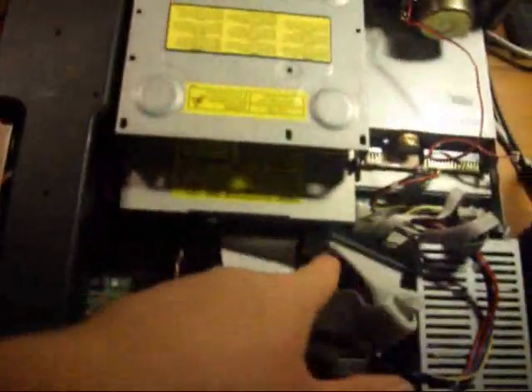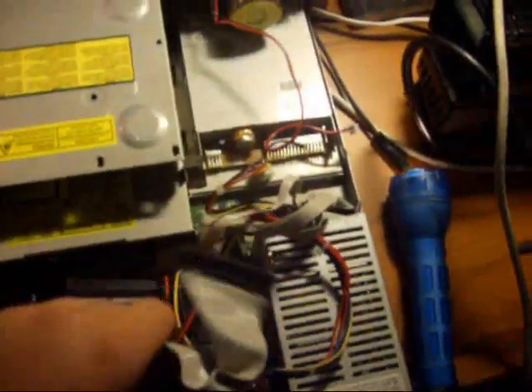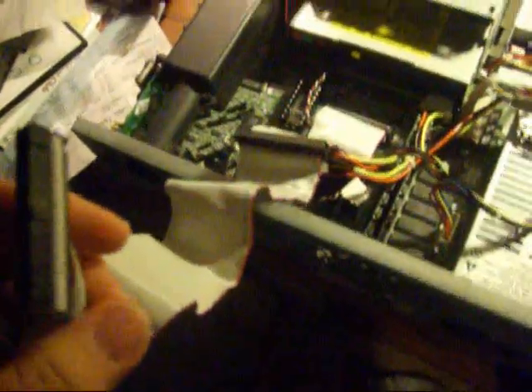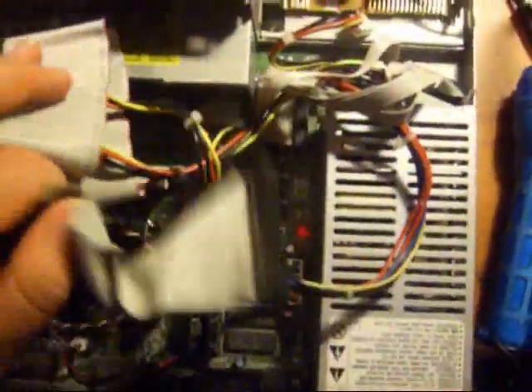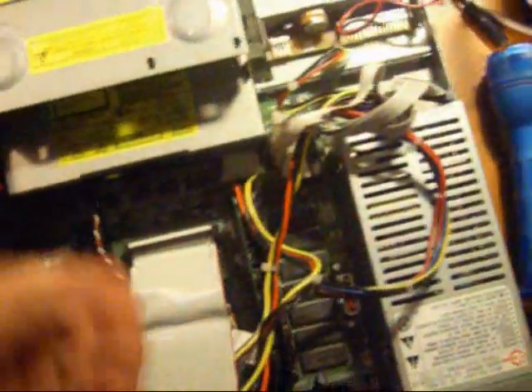Now we gotta unhook the cables down there. The weird thing about how this computer is wired: if I'm going to plug the DVD drive in, I have to plug this wire, which goes to the hard drive, into the DVD, and try to put this wire up here. So it's basically like a twist around. It's kind of odd, but oh well, not bad.